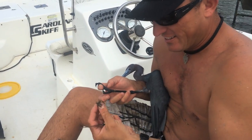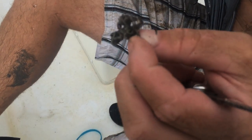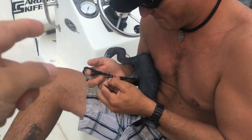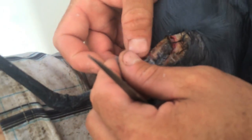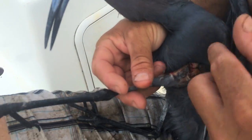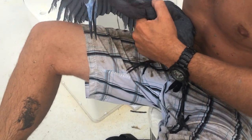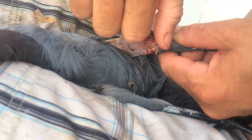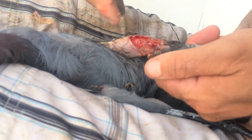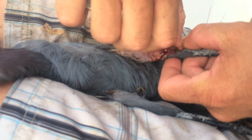I make a living hunting alligators, but look at all that braided line I just got off his leg. Oh my gosh, look at his leg though. It's all right — I'm sure he's got something, but once I get done with him he'll be fine. Hold on buddy, I got it — there's got to be a hook in there.